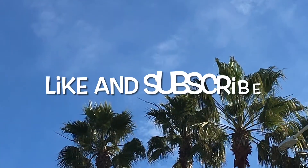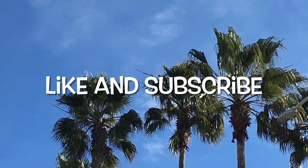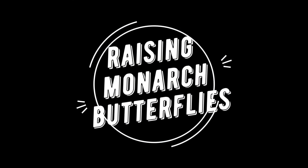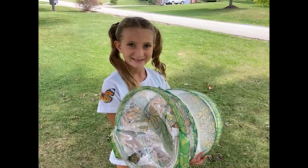Are you ready to spend the next five minutes together? Make sure you like, subscribe, and turn off post notifications. Hi everyone, welcome back. Today we are going on an adventure in my backyard, and I am going to teach you how to raise monarch butterflies.